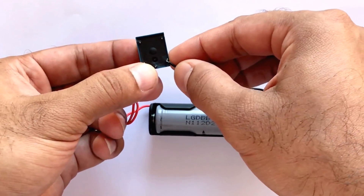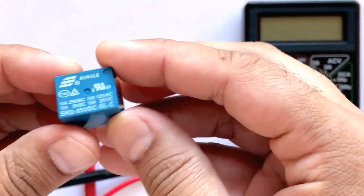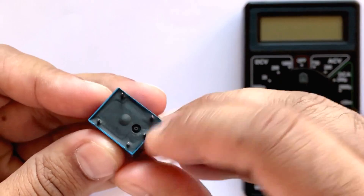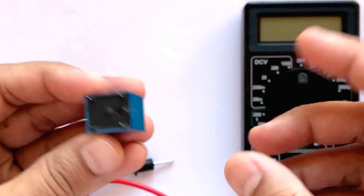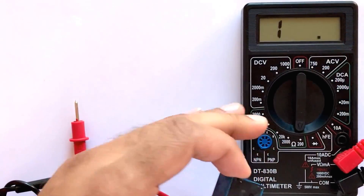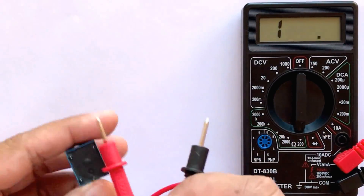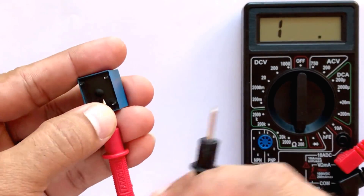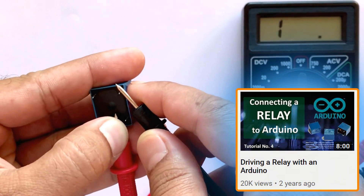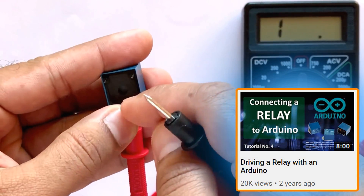If you ever get confused between the normally open and the normally closed pin, follow these steps to find it out. Set the multimeter to resistance measuring mode. Turn the relay upside down to see the pins. Now connect one of the multimeter probes to the pin in between the coils. Then connect the other probe one by one to the remaining two pins — only one of the pins will complete the circuit and show activity on the multimeter. To know more about relays, please check out my tutorial number 4, Driving a Relay with an Arduino. Link is in the description below.